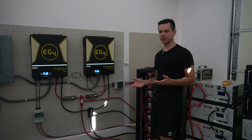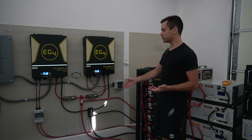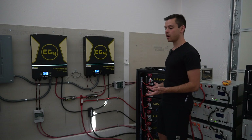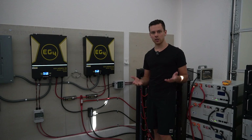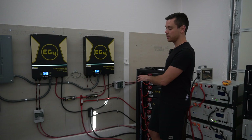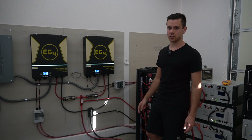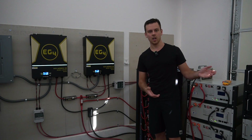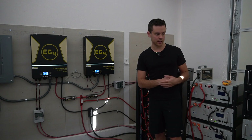During that inspection, there wasn't that much current going in and out of the batteries because there's a lot of solar power going into the system. The best time to do a heat inspection is when it's under load during the nighttime — that way you're pulling a lot of current from the batteries and you can inspect all of the connections. It was still a good inspection, but you really want to put the max load on those batteries when you're doing an inspection.